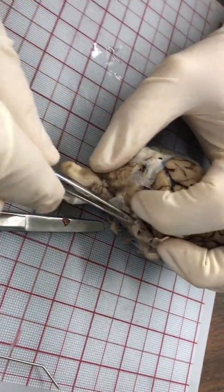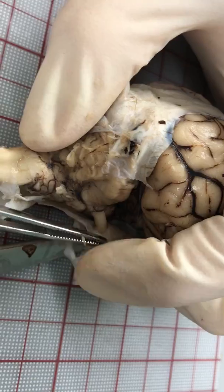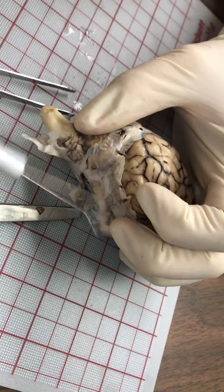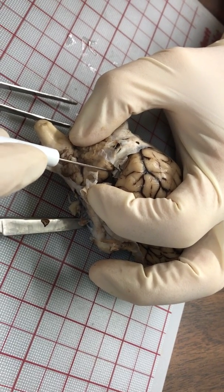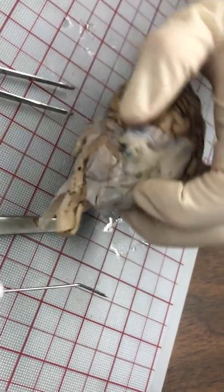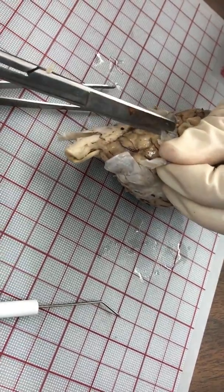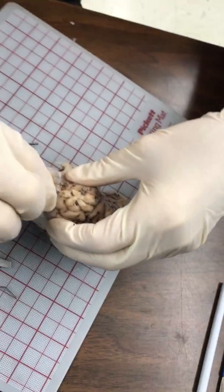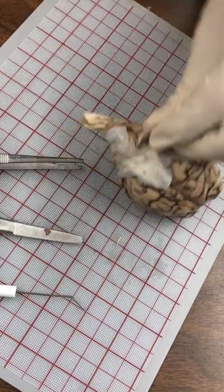I can actually see here where we have a cranial nerve going into the dura — see that cranial nerve right there? I'm going to try not to break that off. There's a little bit of dura still attached in here — I'll come back to that. I've got that one side done. Now I'm going to go to the other side and do the same thing, and then we should be able to lift the top of this dura right off.